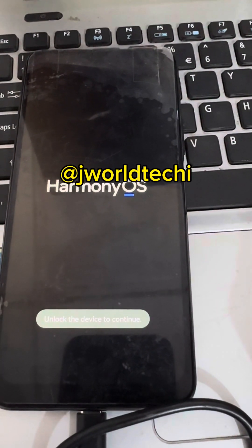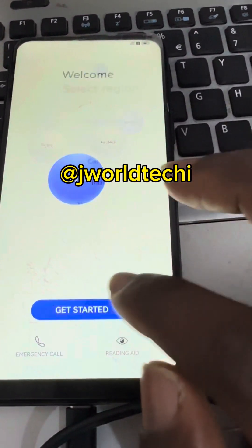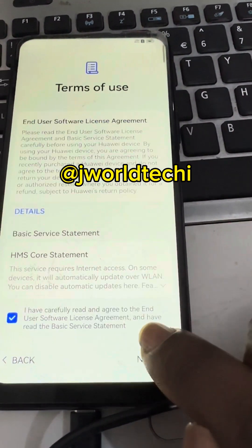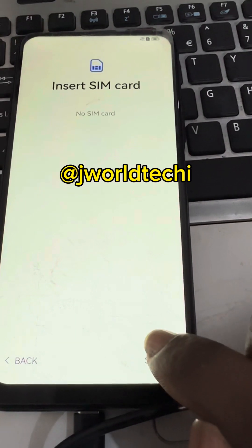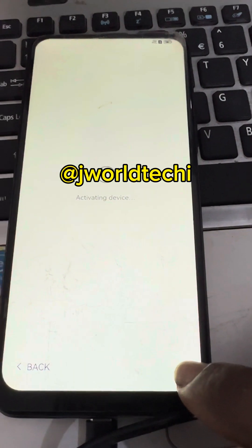This is Huawei Enjoy 20 Plus 5G Chinese version FIL-TL00-AN00 models. It's locked with Huawei ID after factory reset. We will use Chimera tool to remove and unlock it.